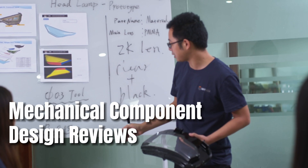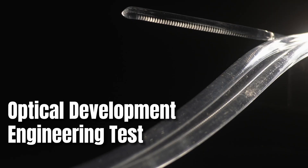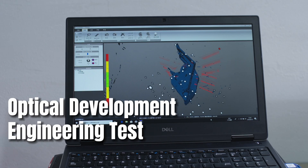VQO is focused on automotive lighting prototyping as a complete service, which has allowed us to expand our knowledge and experience in these areas. From mechanical component design reviews and optical development engineering tests to SOCA projects, we are able to support at all levels.